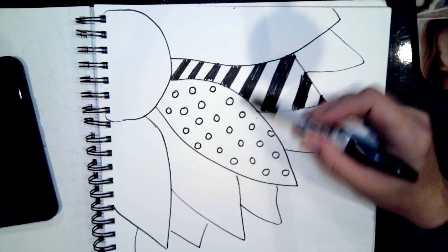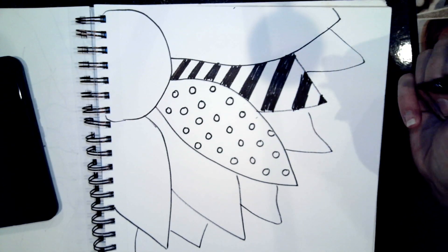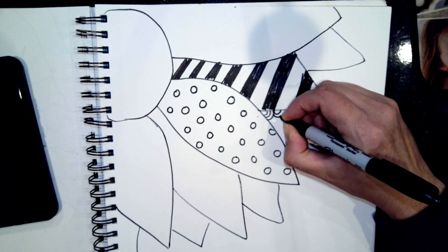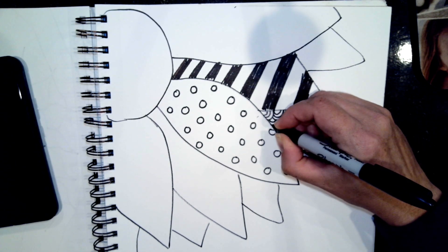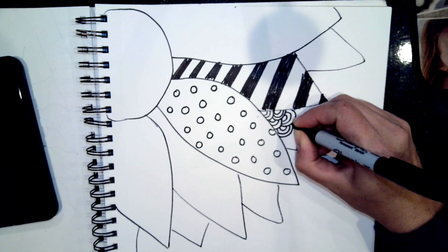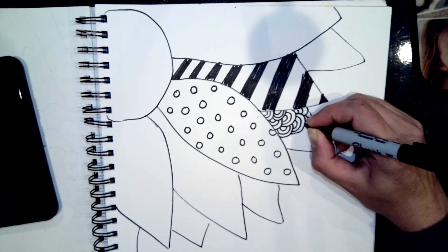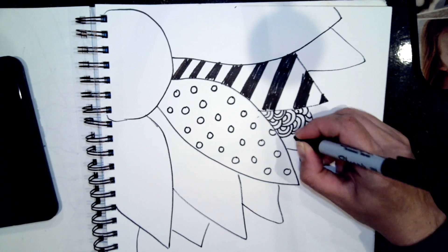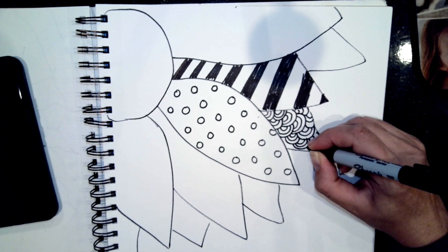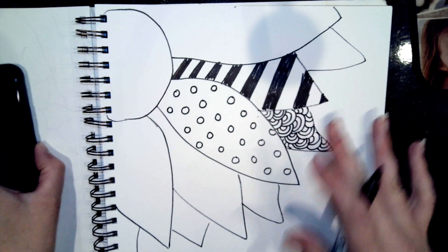Since I have something kind of straight here and circular here, I probably want to put something different touching it. Maybe I could do some rainbow-looking arcs - it's kind of like a combination of curves and lines. You don't have to do any of the patterns I'm doing; you can come up with your own completely. You could even write words in them - like faith, hope, and love, or your name, or the word sunflower, or maybe write the word yellow with a yellow marker. So they're all kind of contrasting.